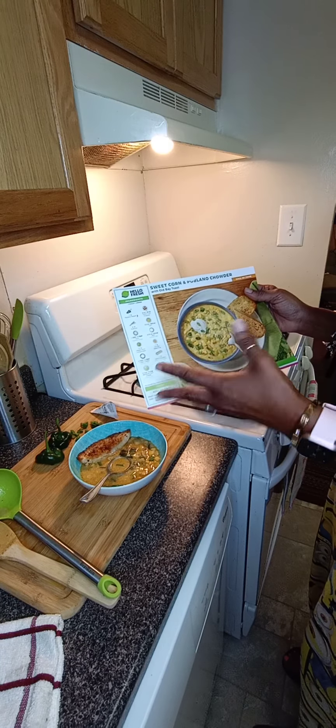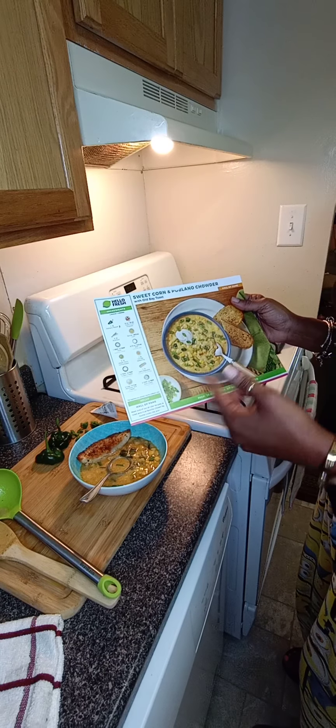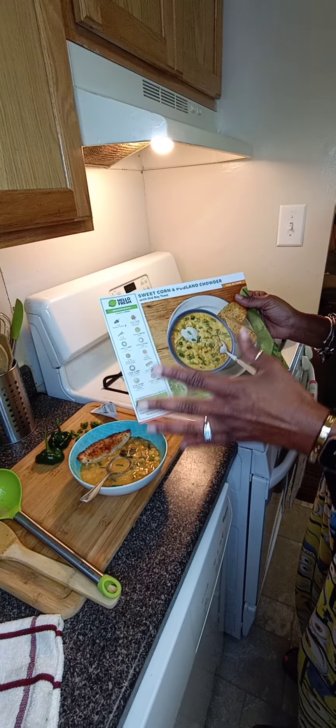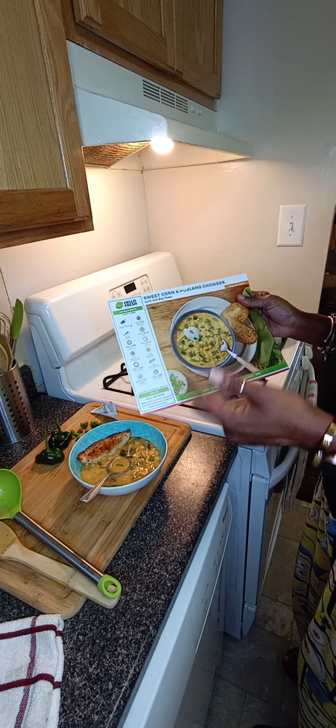Guys, this is five stars. Go ahead and give it a try.